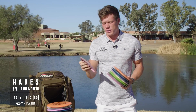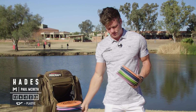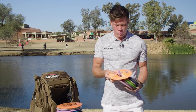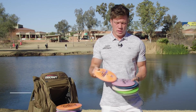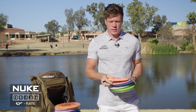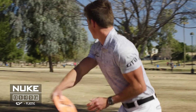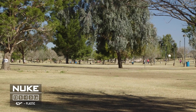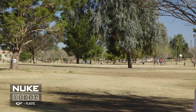I've got two ESP Nukes. The orange one is the flippier one — when I need just a ton of distance I release it on a hyzer angle, have it flip all the way over and just glide for days, with a small finish at the end.